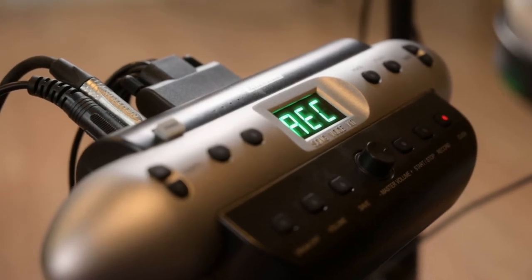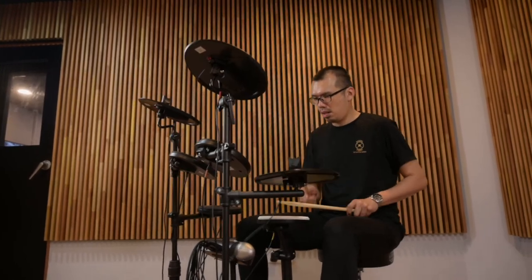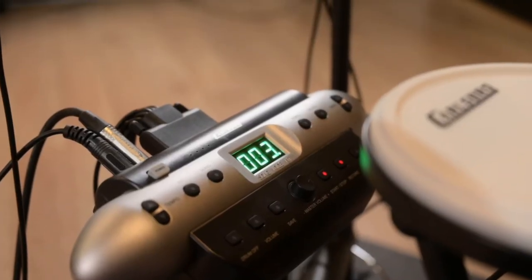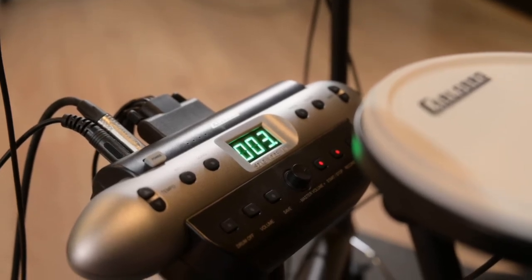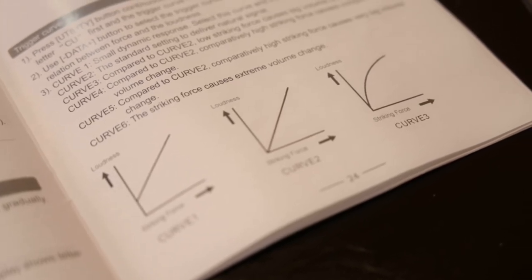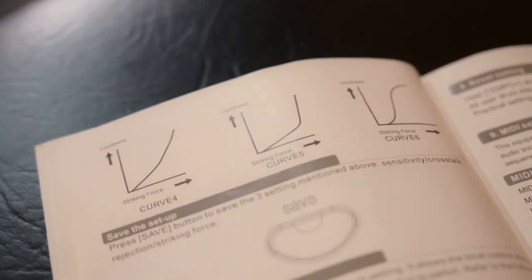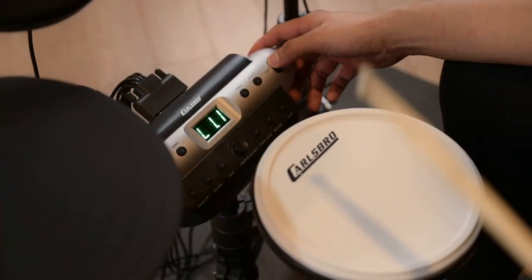Recording and playback facility to review and evaluate your playing. Adjustable volume, sensitivity and crosstalk for each individual pad, and 6 trigger curve settings to suit your playing needs and desire.